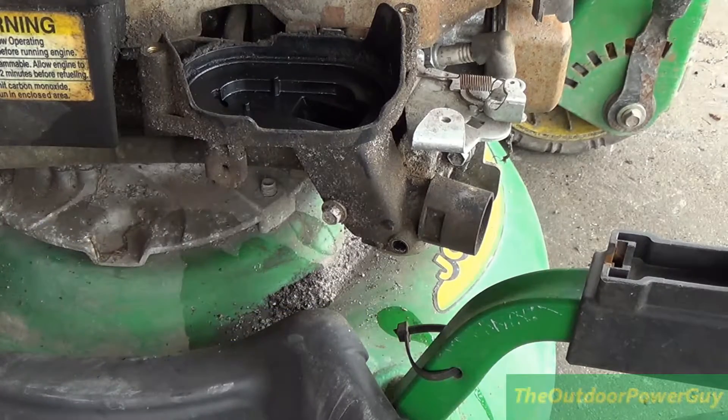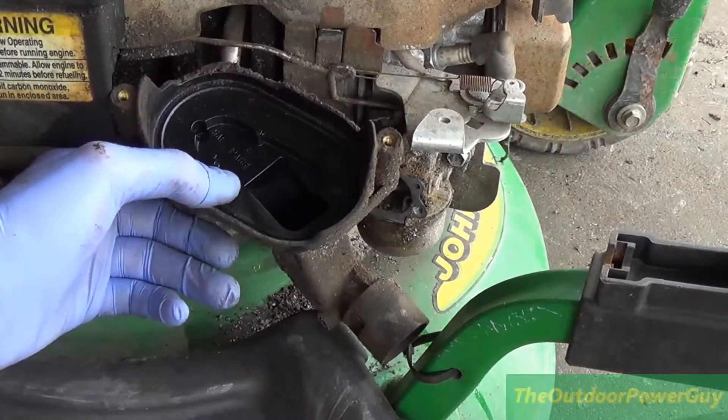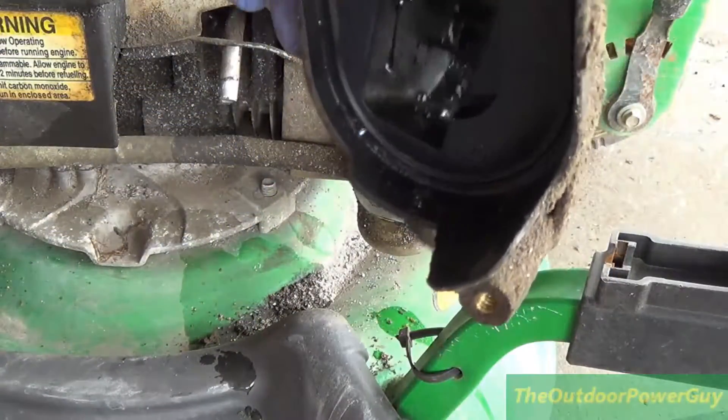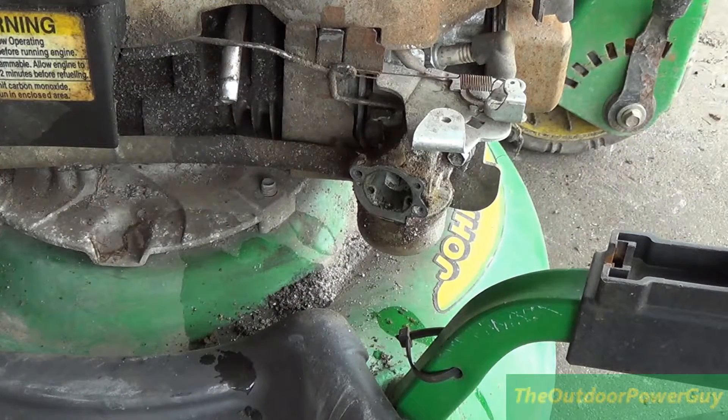Look at the water just dripping out — that is just straight up water. That's not good. That's full of water. Look at that. Full of it.